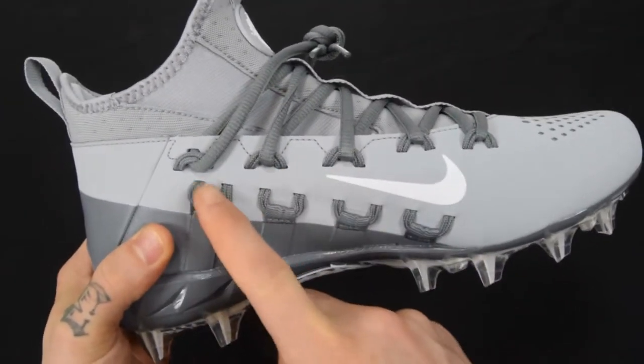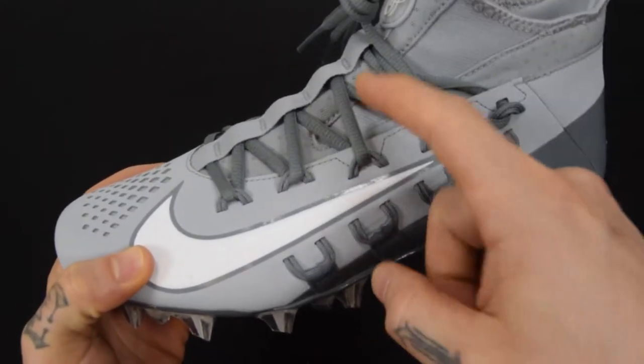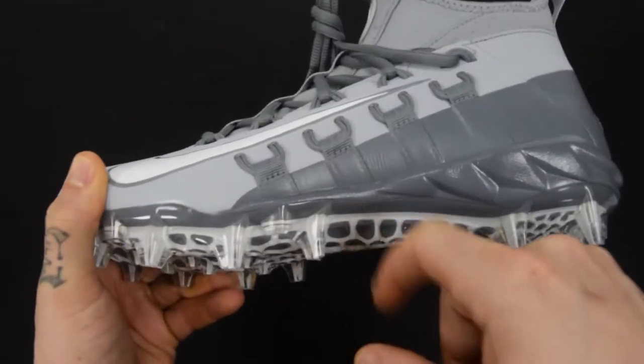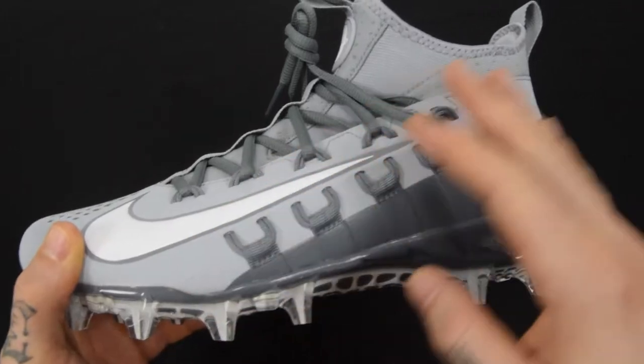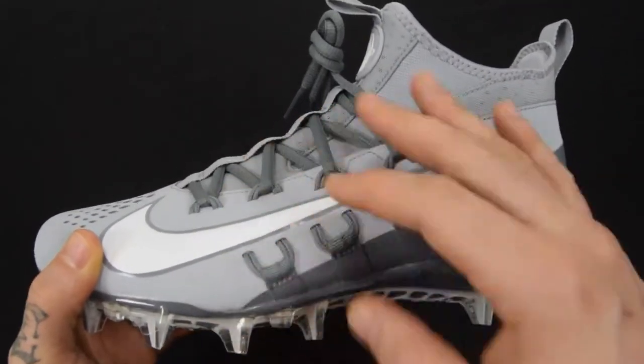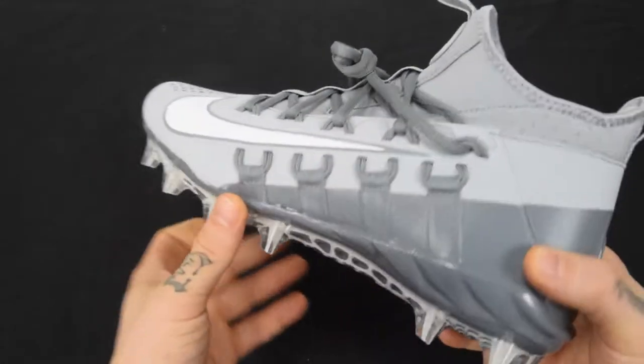Right off the bat you'll notice the Flywire technology, and it actually does a really good job. What it does is it links the top laces to the sole of the shoe, which really gives you a secure footing, especially during multi-directional movements — twisting, turning. Anytime you've got to stop on a dime, it stops your foot from rolling over the outside of the shoe.